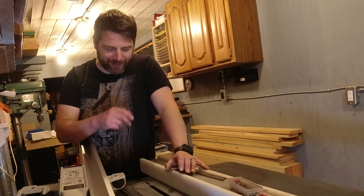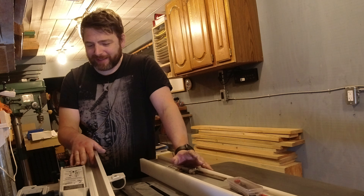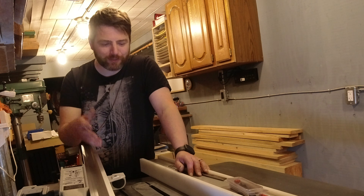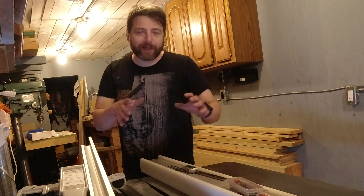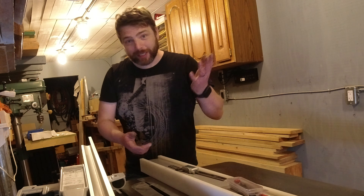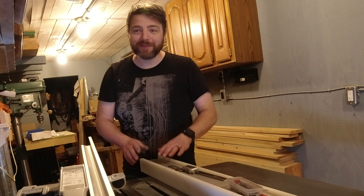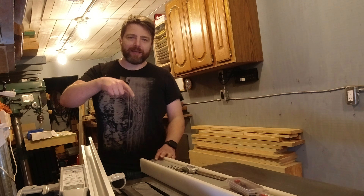We'll go through that process and you'll see a basic setup. We're just about done with this saw and getting into the setup phase, which usually goes pretty quick — and it means we're just about ready to start using it. Follow me down below.